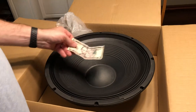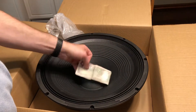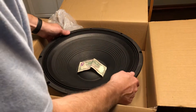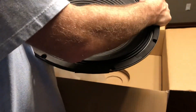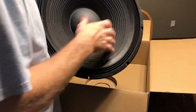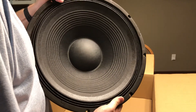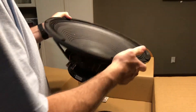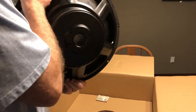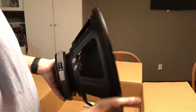Here's a $5 bill for scale. That is a really big woofer. Where these are different than a regular subwoofer is that they don't have as much excursion — they don't go as far out as a normal subwoofer would. And the magnet's not quite as big as a normal subwoofer might be, but still a very capable speaker.